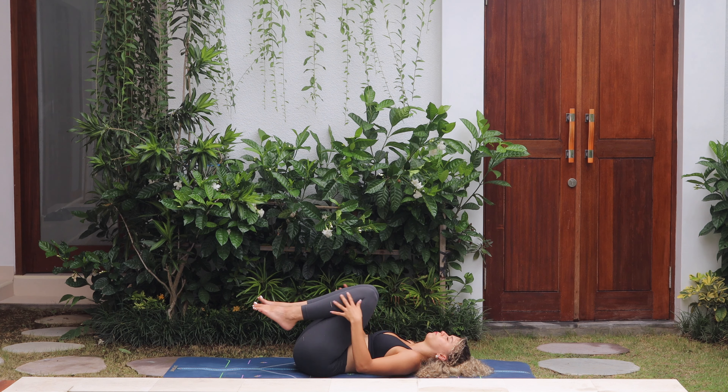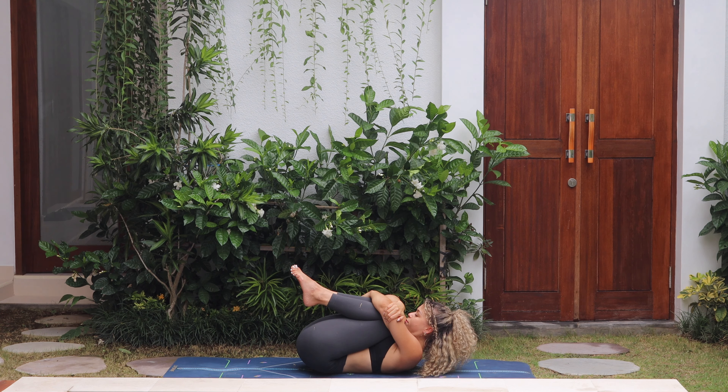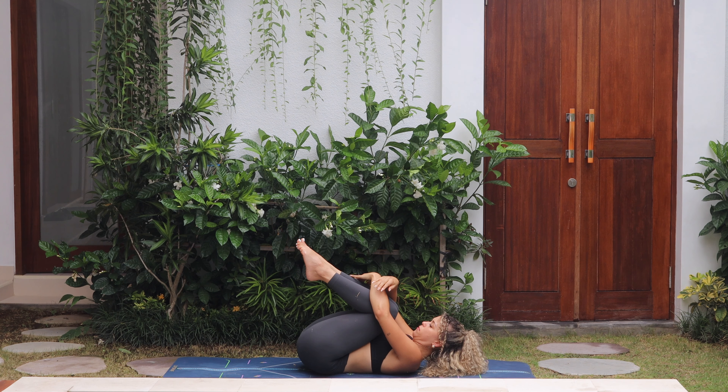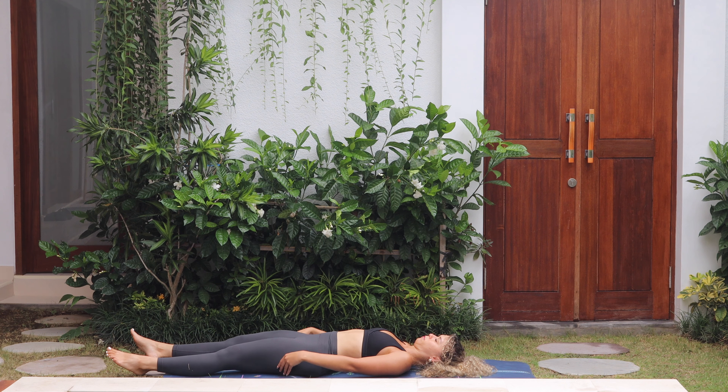Come back to centre, wrap your arms around the knees, squeeze the knees, chin to meet the knees, squeezing into a tiny little ball, and then release. Bring the legs down to the mat, arms beside the body, palms facing up, and close your eyes, resting in our final pose. Savasana. Let all the remaining tension go and enjoy these final moments of stillness and relaxation.